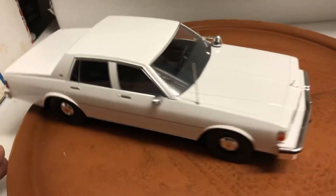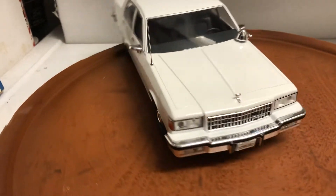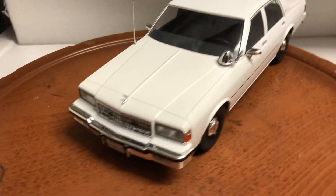It comes with the box. I'll pack it for safe delivery. If you have any questions, feel free to ask. Thank you very much.